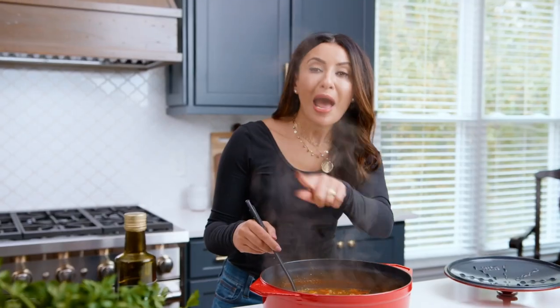I can't wait to dig in! Grab the recipe for this ginger turmeric chickpea soup over on TheMediterraneanDish.com. I will see you later — ciao!